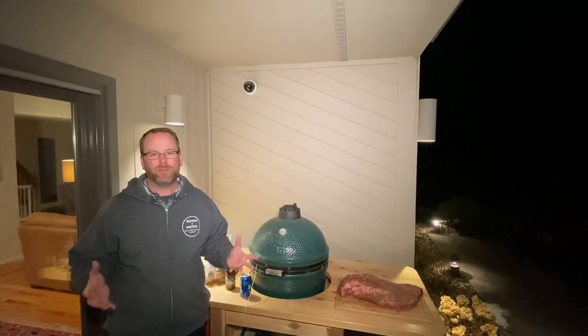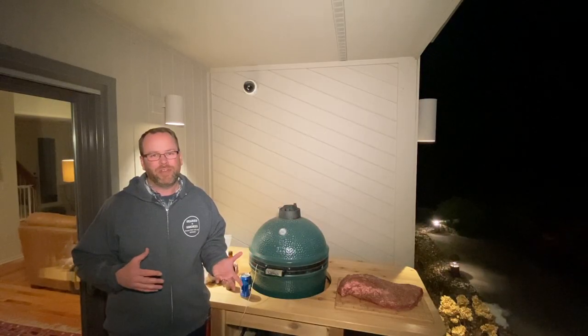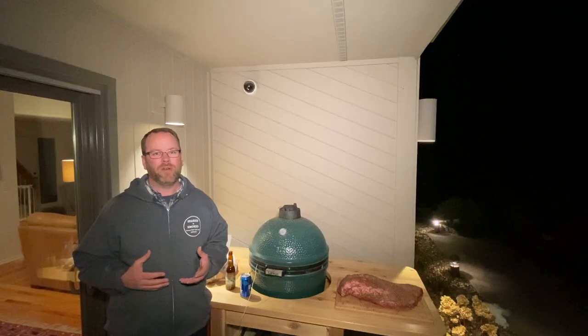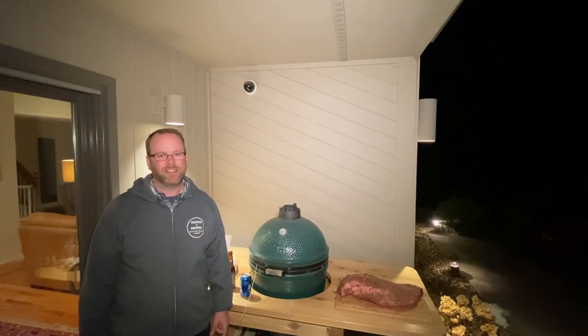If you haven't made a brisket before, this is a great recipe for you, and if you've made briskets before, this is also gonna treat you right. It's gonna be another method you can use to pull out of your bag of tricks when friends come over to make the perfect brisket. So come along for the ride, let's get it done.